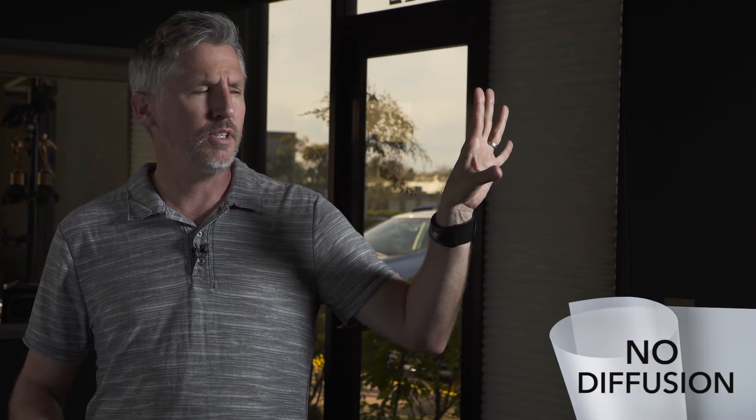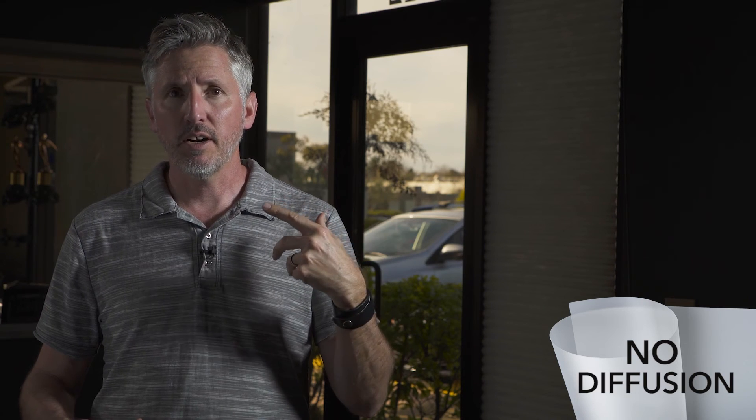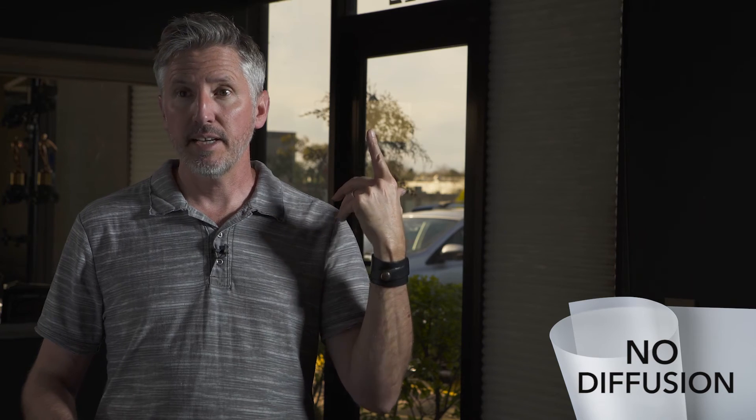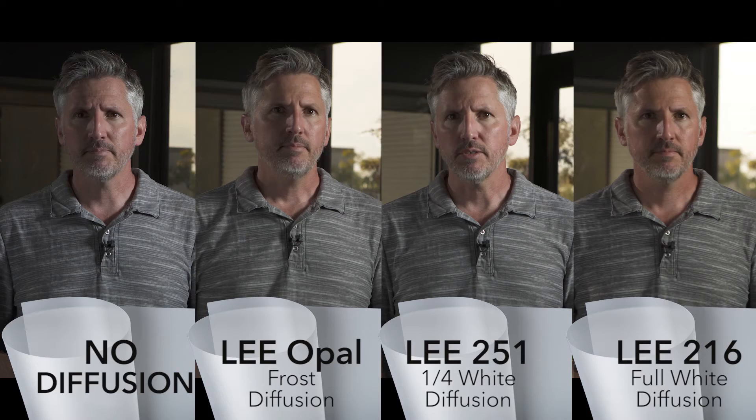Here's the Lupo light at a hundred percent with nothing in front of it — no diffusion, just coming straight on me. As you can tell, it's really hard. I stopped down another stop; the window is looking great outside, but it is a very hard light. It's good to have the variety that you can get this punch if you need it.